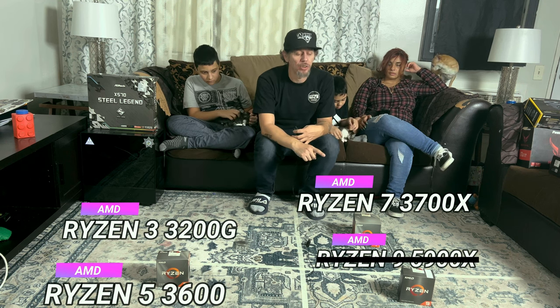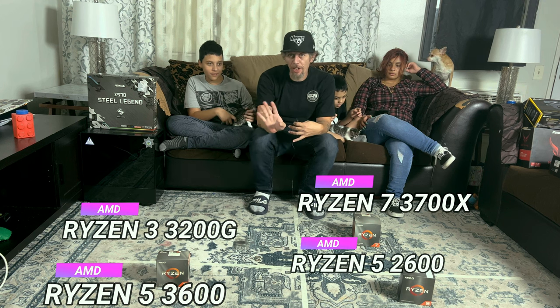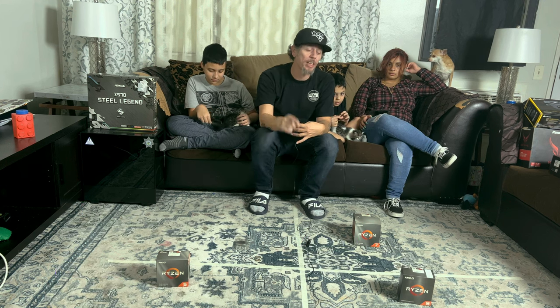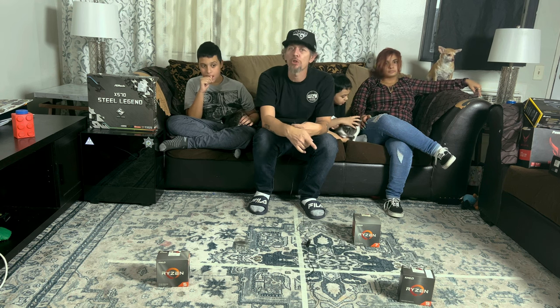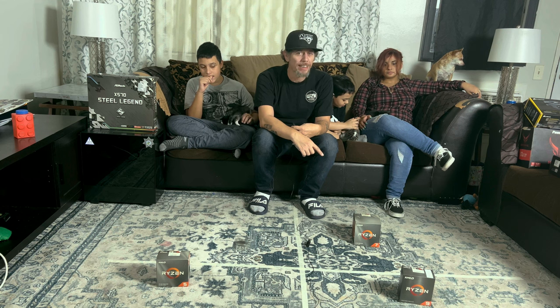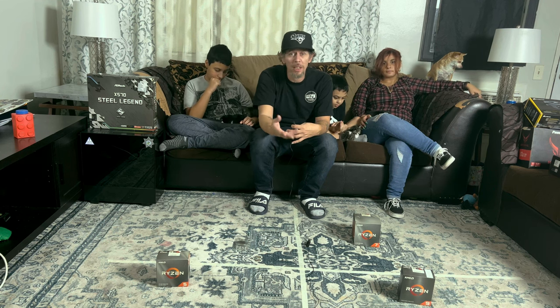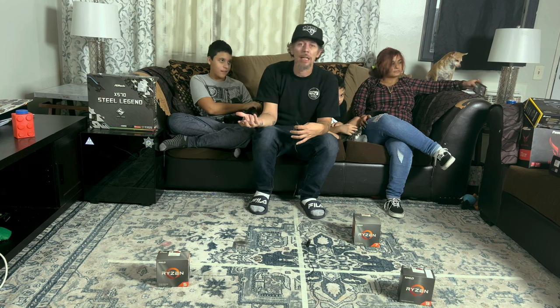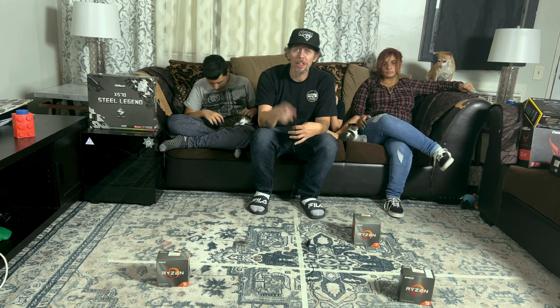Actually, we're going to remove the 5900X and put the Ryzen 5 2600 down there instead. We're going to scrub the 5900X and put the 2600 down there — it's better for gaming for him. That's going to have too many cores. The 3700X at eight cores is good for gaming, streaming, and other things, but he just games. Round three — let's pick our CPU.